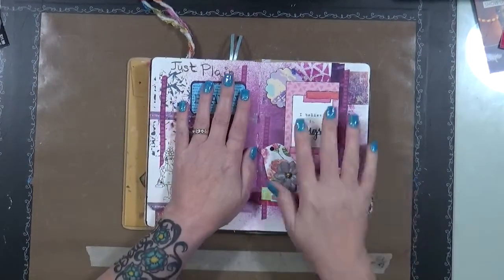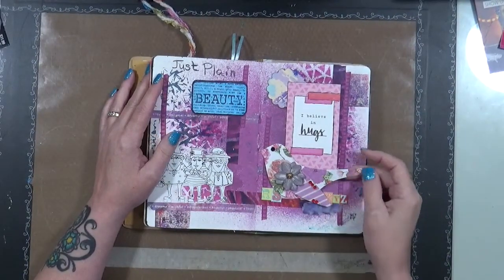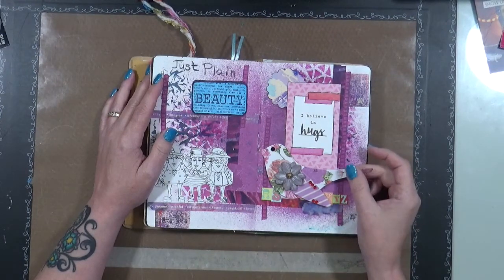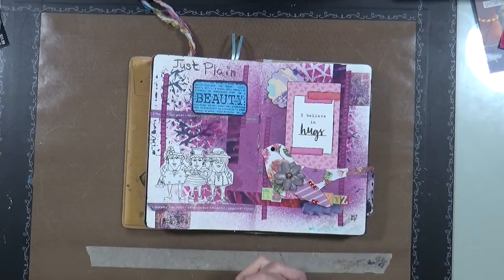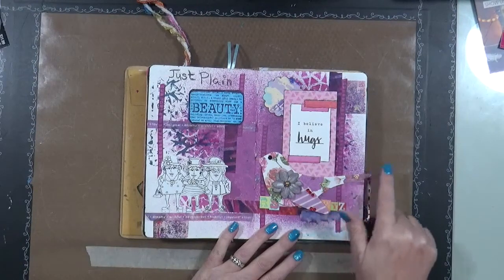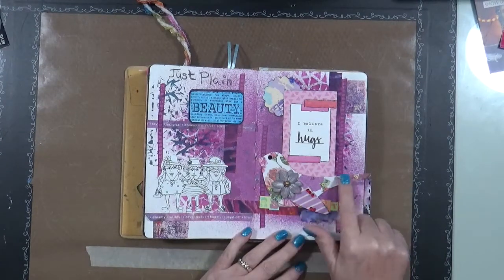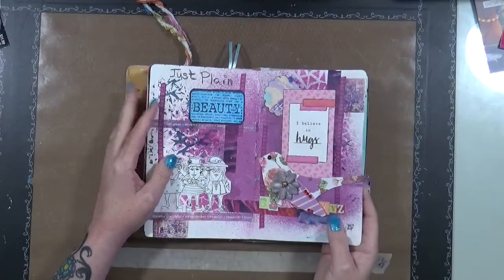This is separate from that page. This one just says 'I believe in hugs.' This came from a kit — I wish I could remember the name; if I do I'll put it in the comments. This young lady sent out a kit, it was like ten dollars a month, and what she sent in were things already put together as well as little pieces you could put together. These were really cool — that's one of the birds that she made.